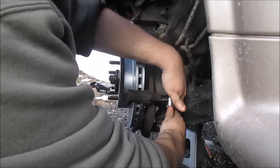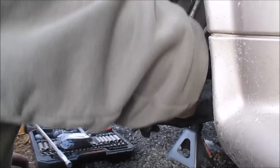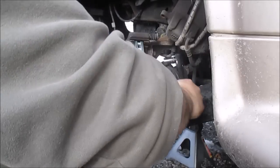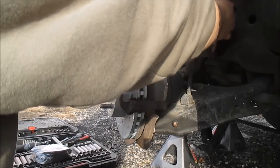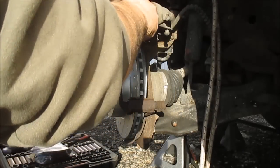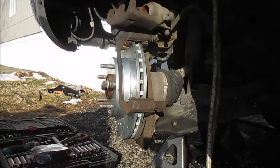I'm going to tighten these 15mm bolts up. Got my caliper hanging — I'm going to go ahead and take this down and set it up here. I'm trying to find my C-clamp.